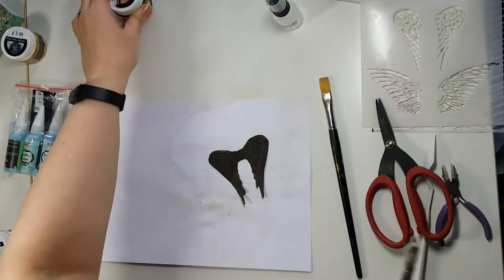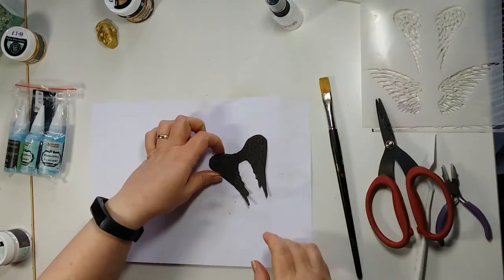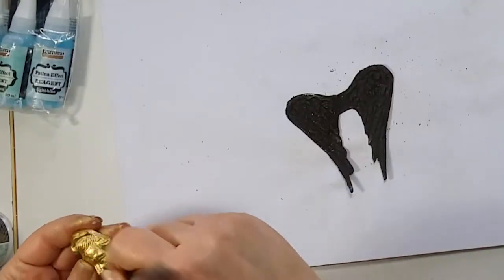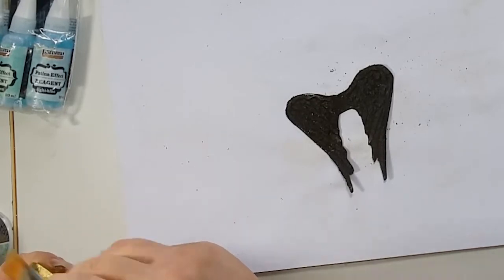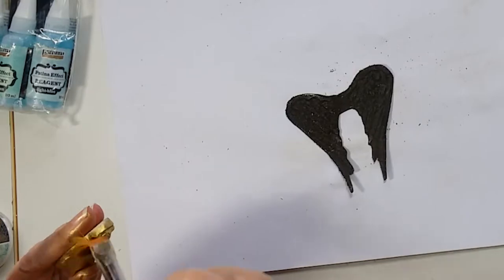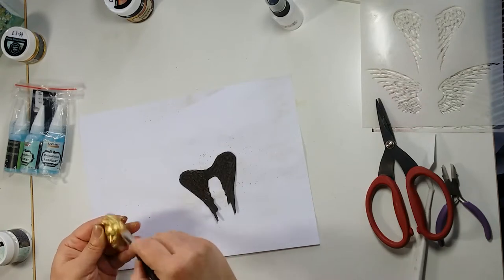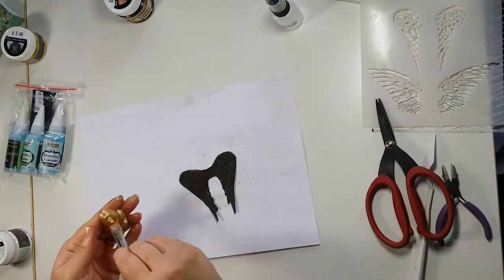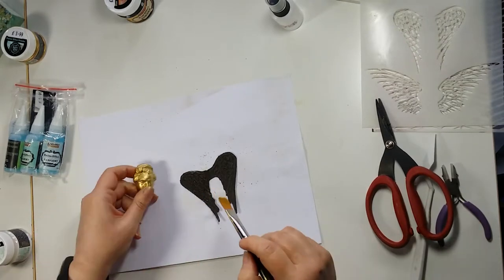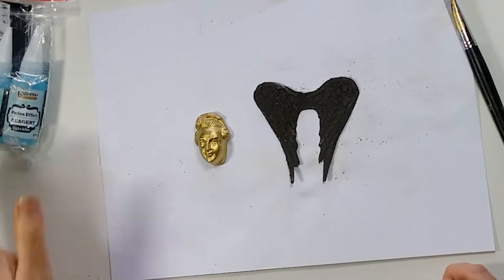I'd better pop my glue brush in some water. So we've got our wings and we've got our head. Now I'm just going to take some of that excess off — I didn't the first time, and I found the agents just sort of bubbled on the surface rather than do their job. That's because there was so much powder on the surface — it was just sort of clinging to the powders. You can see how little you use. Even like that I love it, but that's too clean for me — I've got to dirty it up.